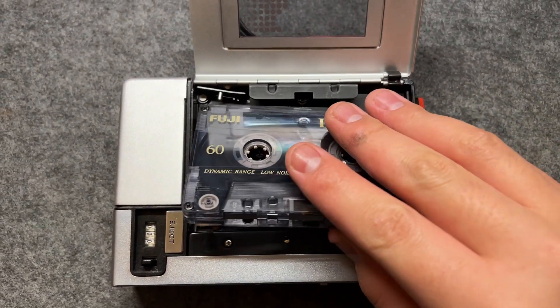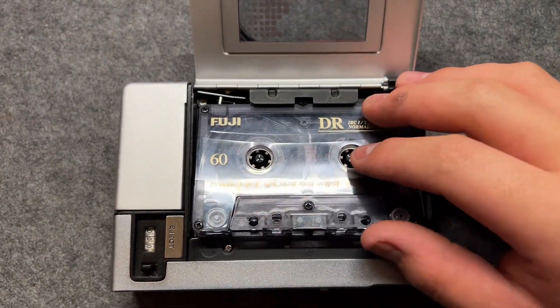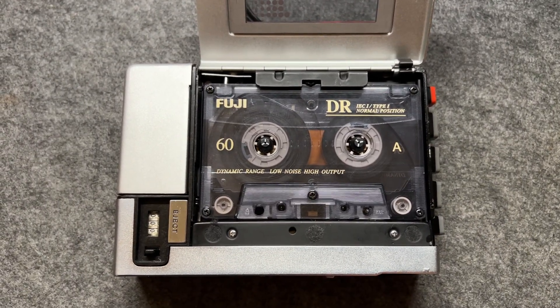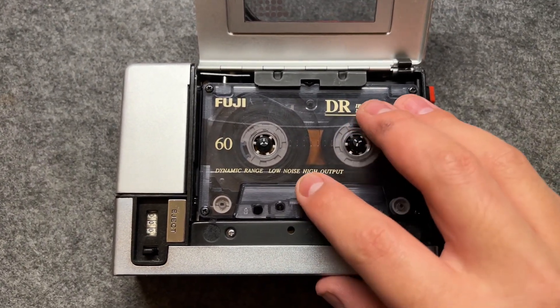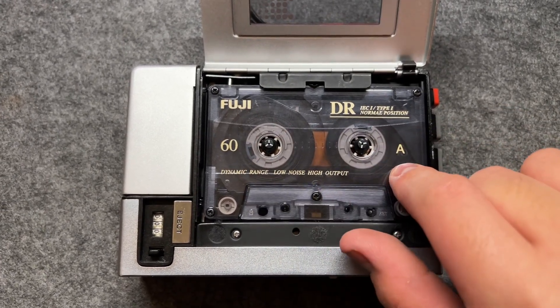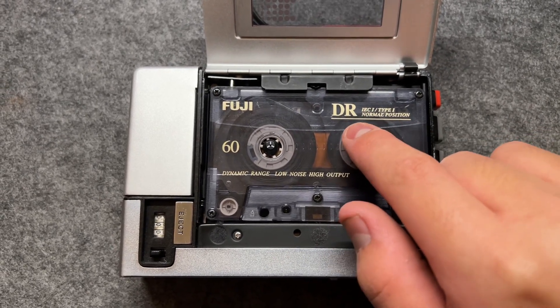When you're putting the cassette in, you have to watch out. It has a certain angle — you cannot just shove it in. Tilt it and push it in, and let it sit well, like this. No wobble. You can tell the two gears are perfectly set with the teeth of the cassette.